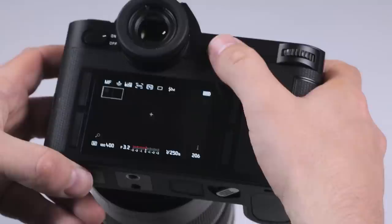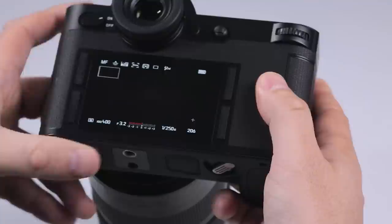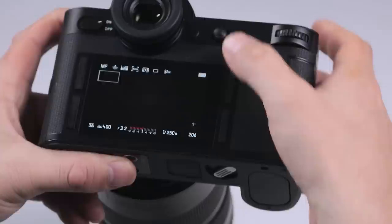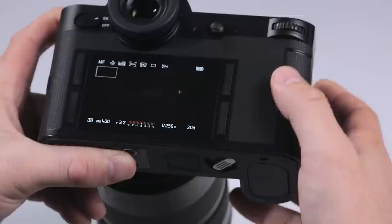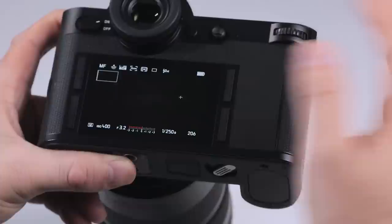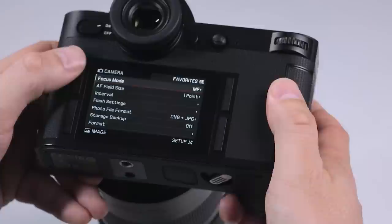With one point, we can actually move the focusing point anywhere in the frame. You can also touch focus and place that focusing point exactly where you like, right out to the corners. Unlike digital SLRs, which have crosshair type focusing sensors that can be really good, but other sensors may not be as accurate and usually only go out to the center portion of the frame. The great thing about this camera is no matter where the focusing point is, it will focus with the exact same degree of accuracy every single time.